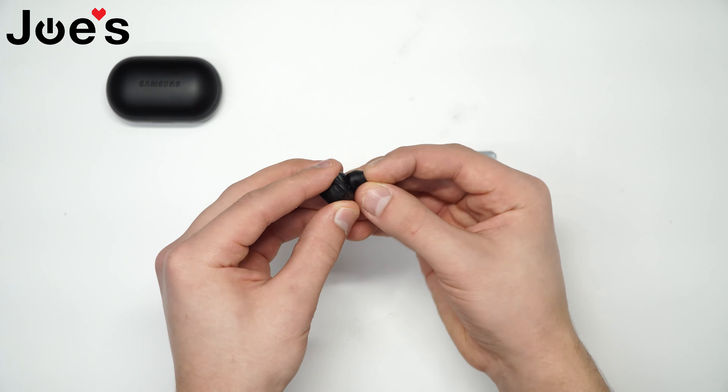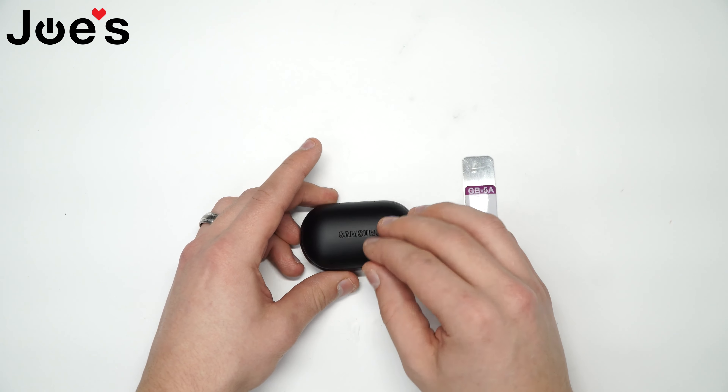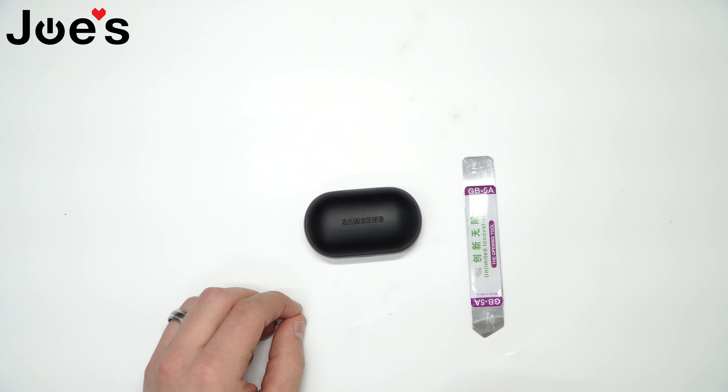Put it back in the case and you should be all good. And that is how you replace the sensor on a Samson IconX 2018.